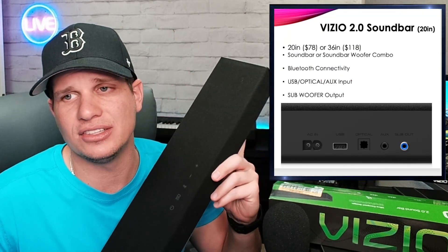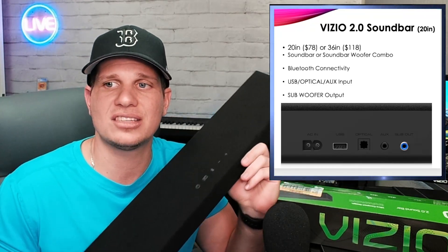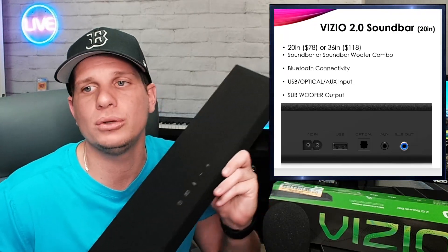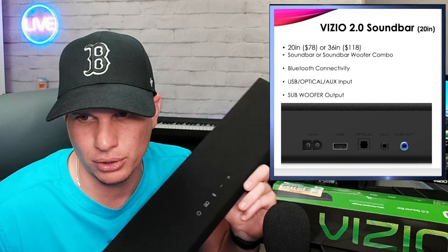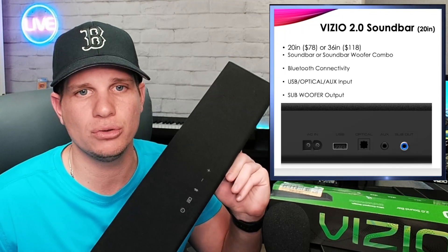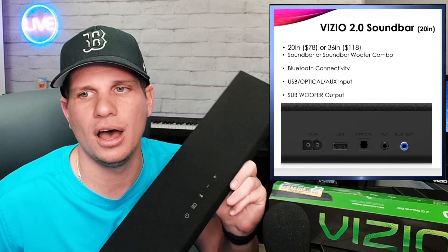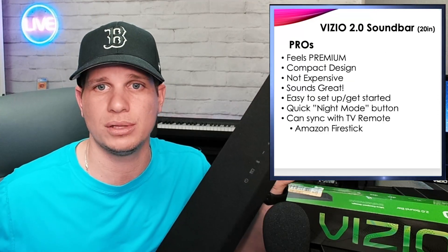Getting into some of the specs: it's a 20-inch for $78, or you can get the 36-inch for $118. It's a soundbar or soundbar-woofer combo and does come with a woofer — the woofer is more expensive than the soundbar itself. It's got Bluetooth connectivity, USB, optical, and auxiliary input, along with a subwoofer output. I do like using corded stuff as opposed to Bluetooth simply because I know there's not going to be any lag time, though Bluetooth has gotten really good. It's just nice to know this has all the connection options I could want.